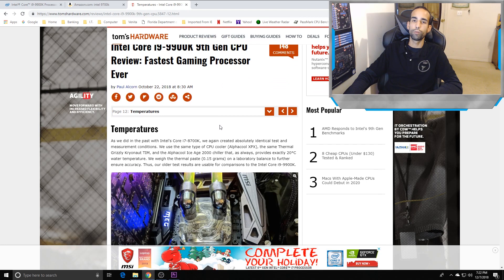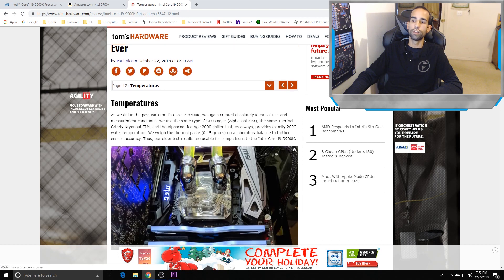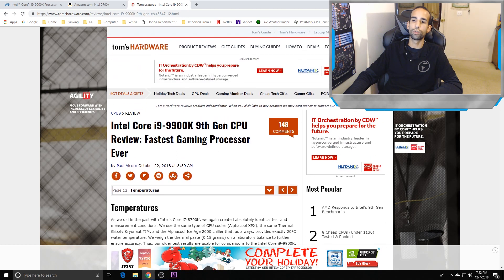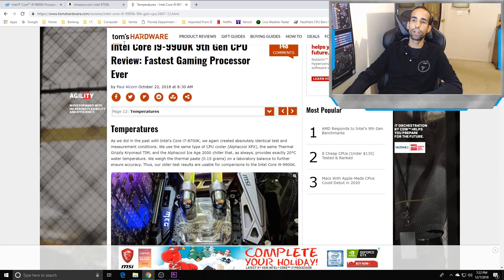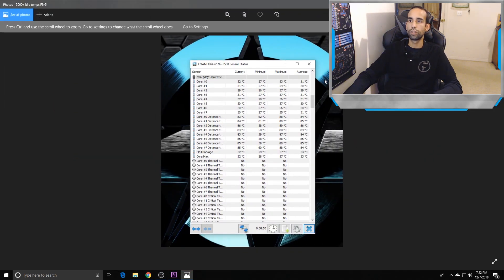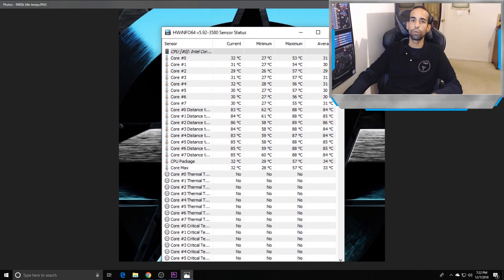We already saw the run-up to these thermal issues with the 8700K — those chips were hot as well. Now with more cores it's even more problematic. I'll have a link in the description to Tom's Hardware's article on 9900K temperatures. As for my own results, these are just idle temps and this is normal — what we should see. Idle temps are sitting at 32, 31°C with ambient around 74°F, with a lowest of about 29°C.